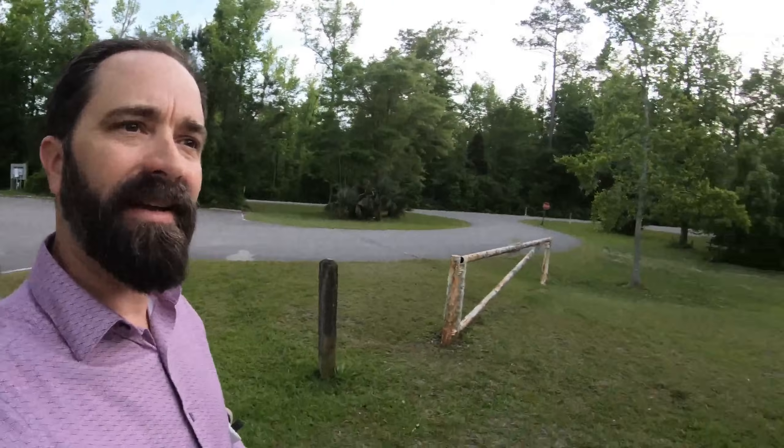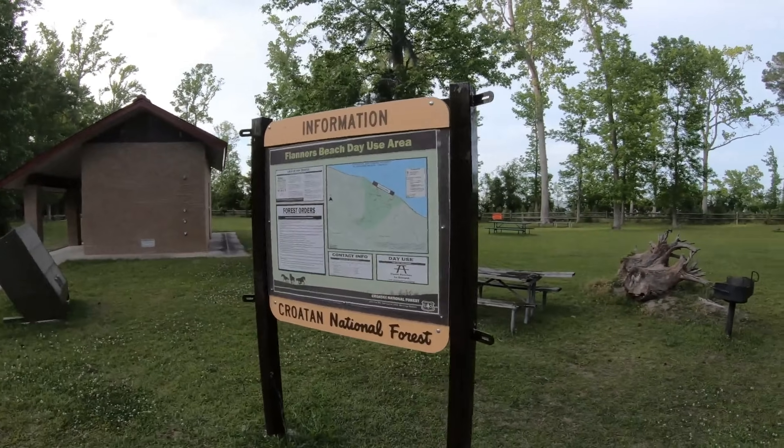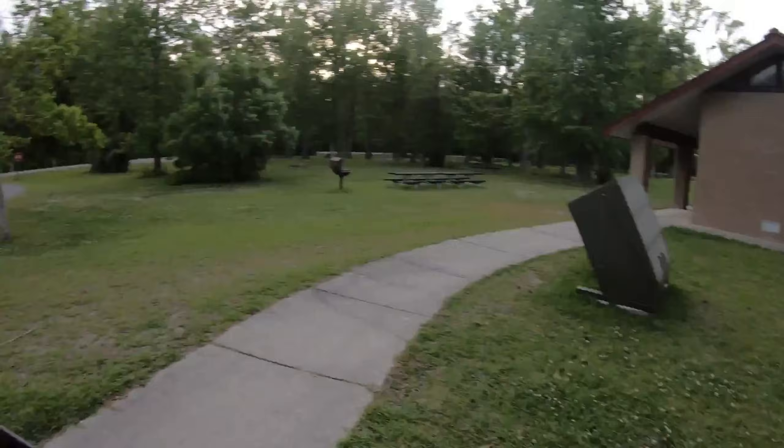All right, we're here — Croatan National Forest. The day use area is open sunrise to sunset, so I don't have a lot of time. Let's find a spot, get set up — maybe over here — and give this a try.